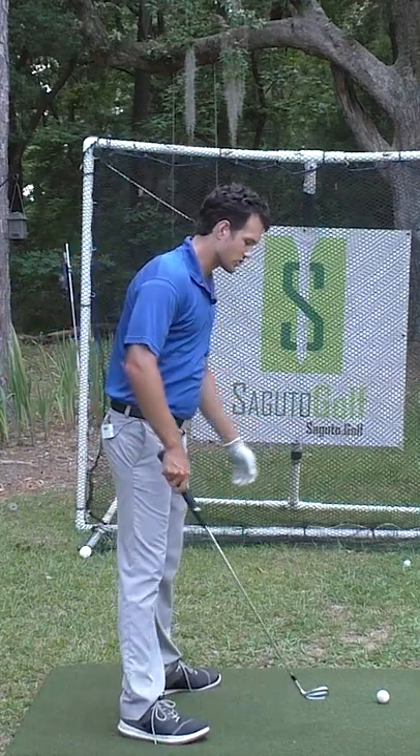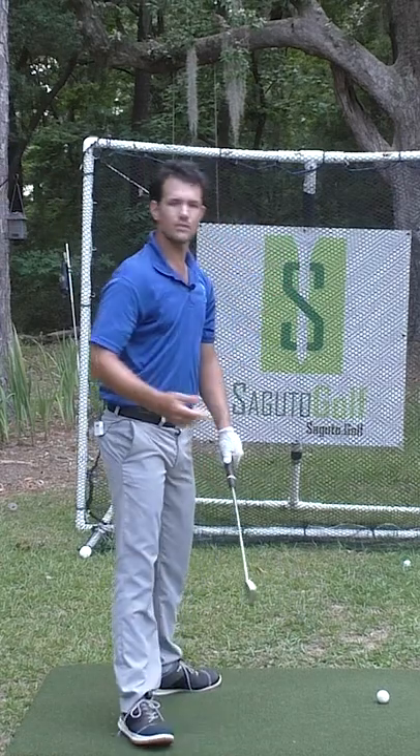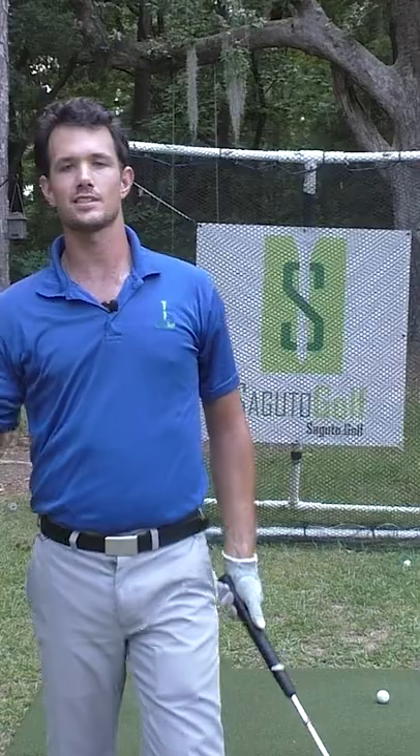With the downswing, don't really think too much about this. Don't overcomplicate it. Go to the top, we're set — just hit the ball. Just give it a whack, send it.